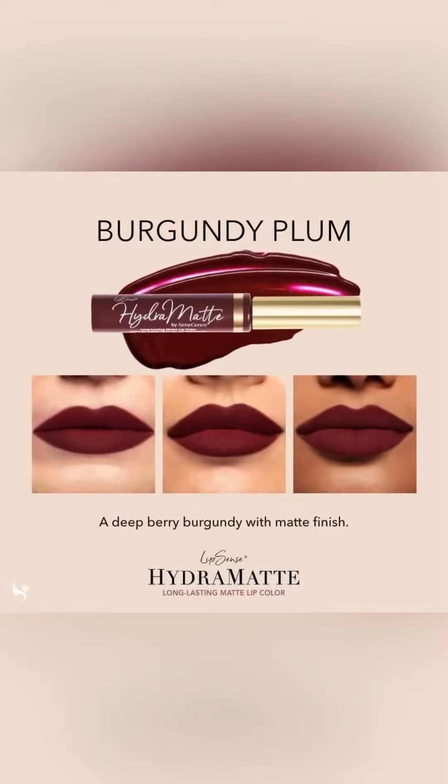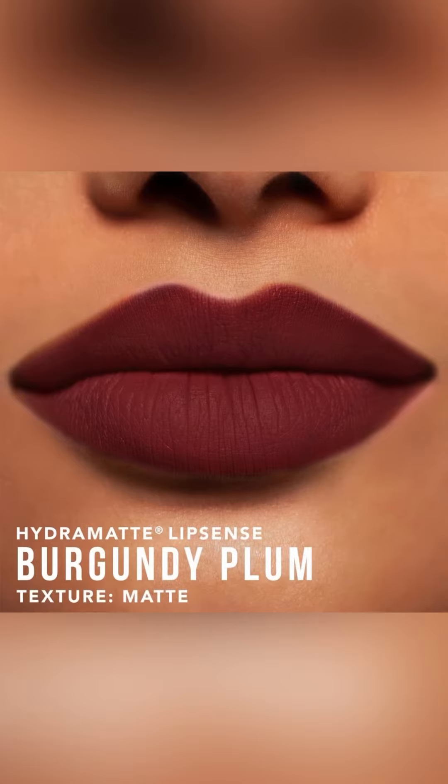Let me know in the comments if you would wear Burgundy Plum Hydra Matte. Don't forget to subscribe for more videos and give this video a thumbs up. Bye!